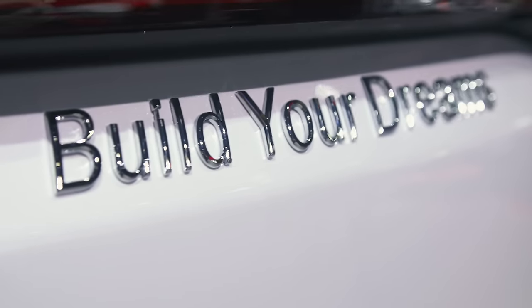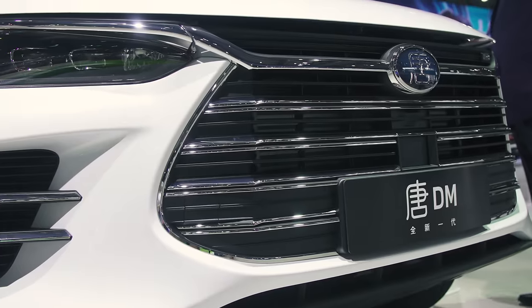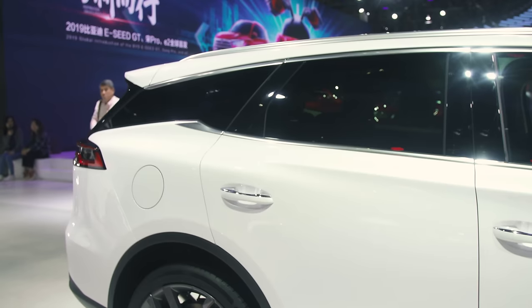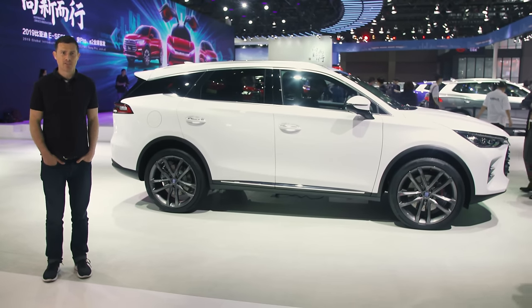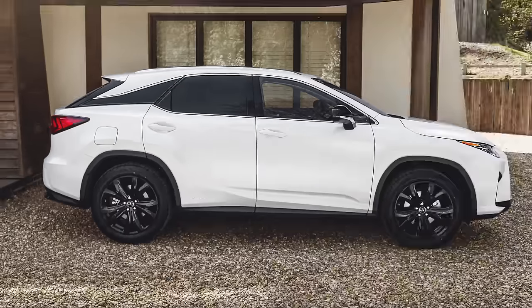It appears the Chinese are now borrowing certain design elements from multiple cars and amalgamating them onto one vehicle. Here on the BYD stand — BYD standing for Build Your Dreams — this is the Tang, a hybrid SUV with a two-litre turbo, two electric motors, capable of 0-60 in just 4.5 seconds. But this rear three-quarters is rather like a Lexus RX.